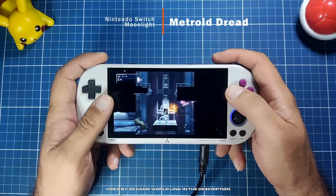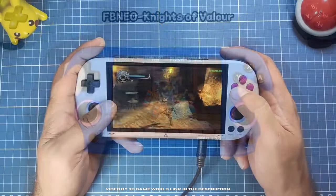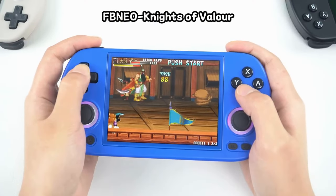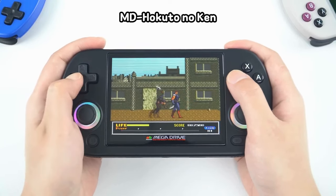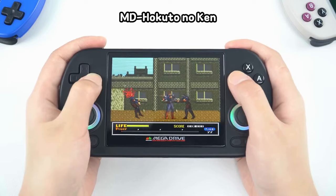Both units have custom firmware options that are currently supported with ongoing development. The 40XXH is quite new, so it has fewer options than the Smart Pro currently. That might change, though, given that its chipset is available in more devices, and if it becomes more popular, developers will be more willing to create custom firmware for it.